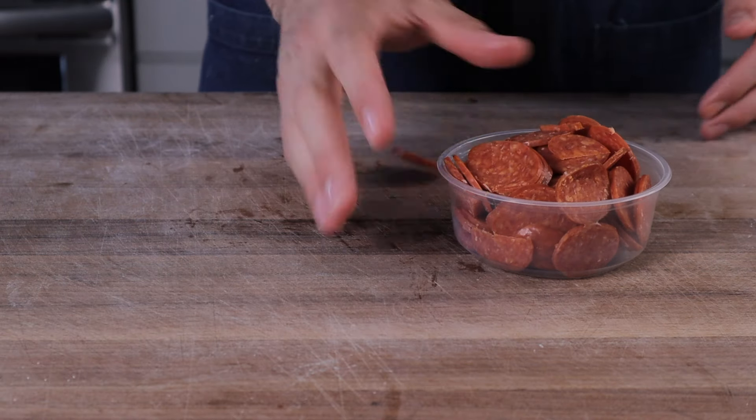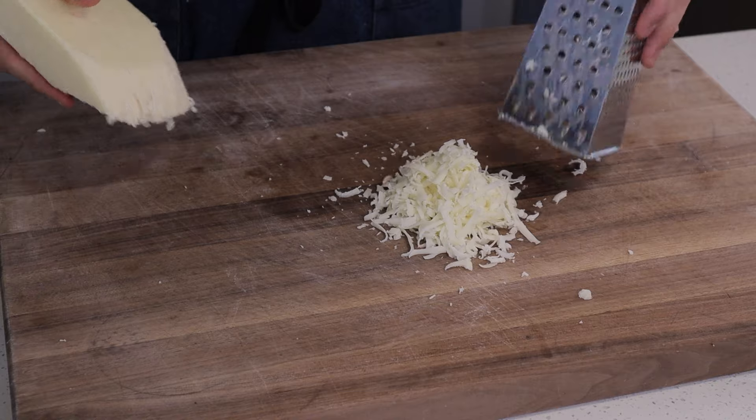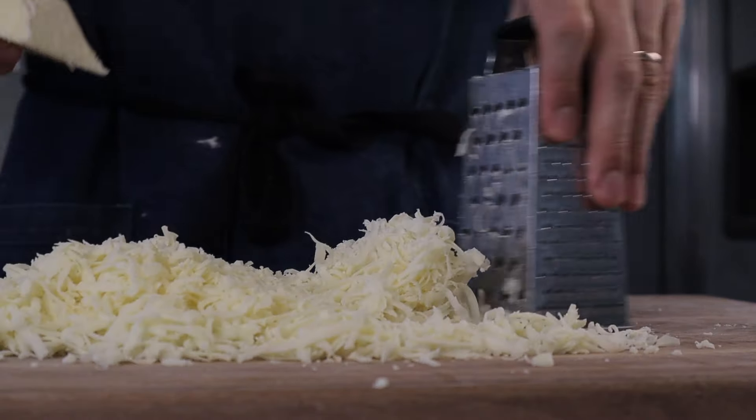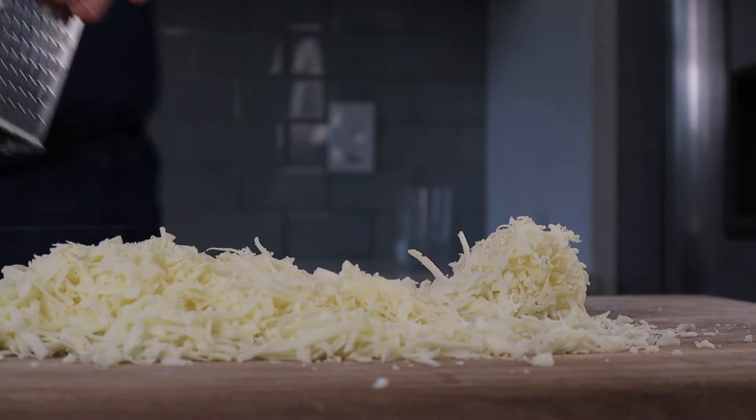Once we're all sliced up, set those aside and grab your mozzarella to grate. I'm not anti pre-shredded cheese, but I don't love it — it's covered in cellulose to prevent caking, it's usually shredded too fine for me, and it doesn't melt quite right. So I bought a one-pound block of full-fat mozzarella and I'm gonna grate it on the thickest side of my box grater. If you can find a coarse-grated mozzarella at your grocer or Italian market, give those a try.